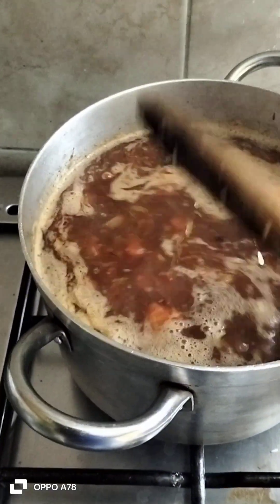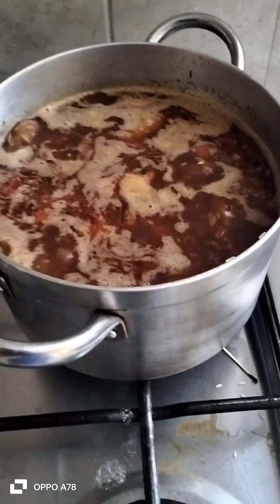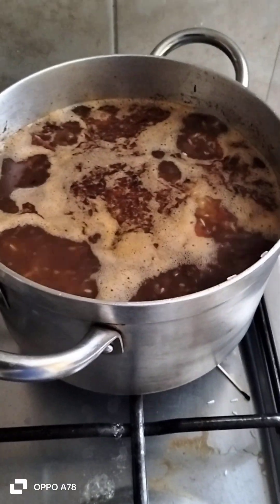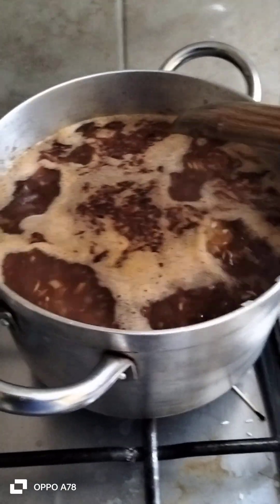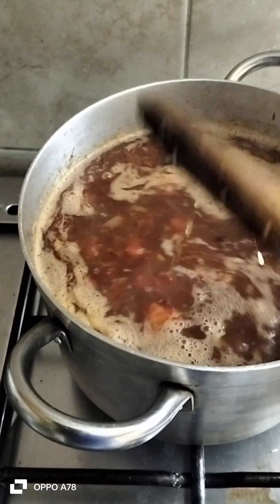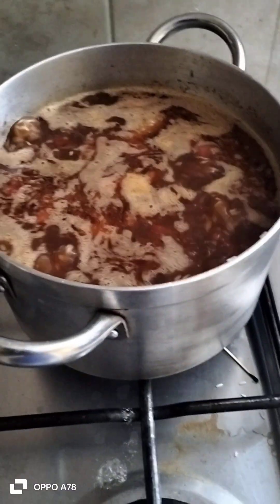Katika upishi kuna mazoea. (In cooking there are habits/practices.) Kwa hivyo kile ambacho nitakuambia: tuliweka mchele vikombe viwili na maji vikombe vine. (So what I will tell you is: we used two cups of rice and four cups of water.) Hivi vipimo vingine ni vile ambavyo mimi nimezoea kupika, kwa hivyo sitakuambia kwamba hiki ndiyo unachohitaji. (These measurements are what I am used to cooking with, so I won't tell you that this is exactly what you need.)